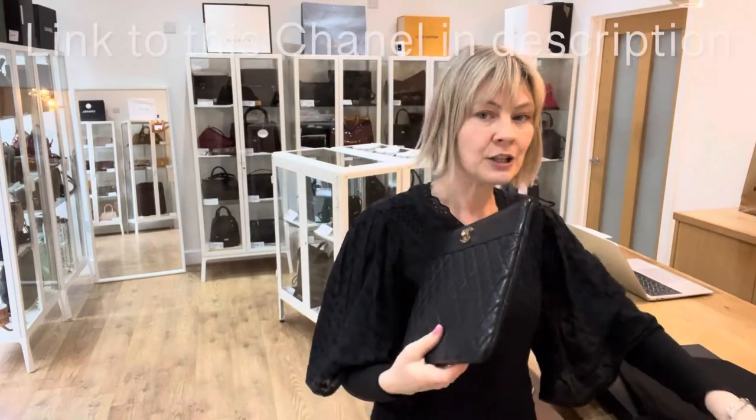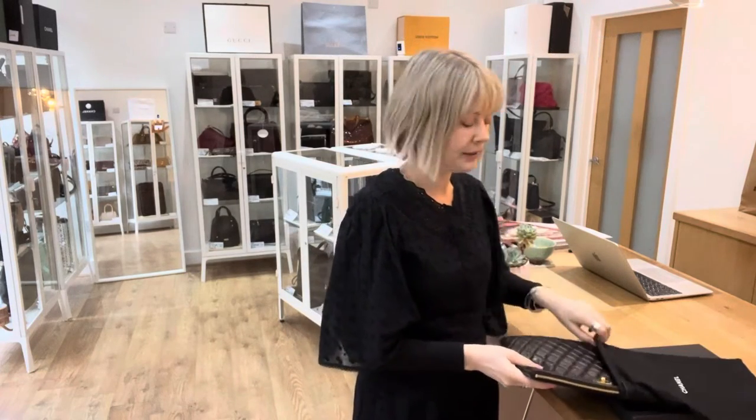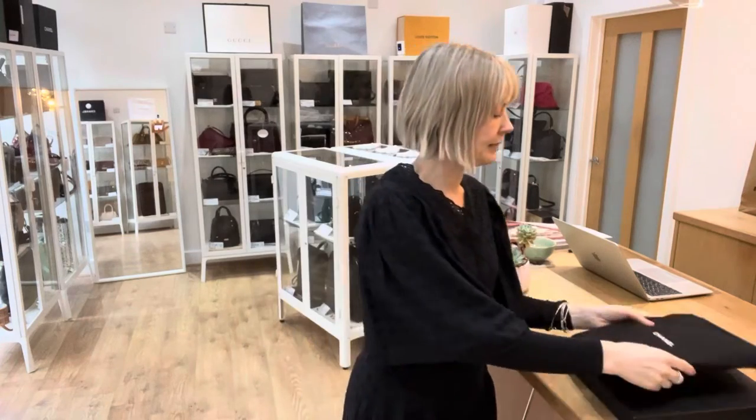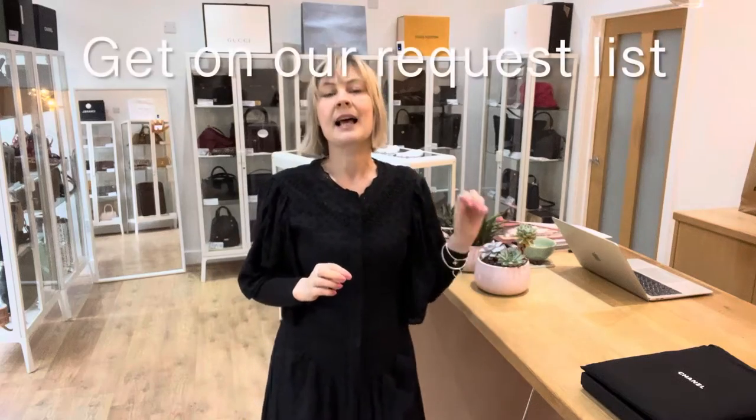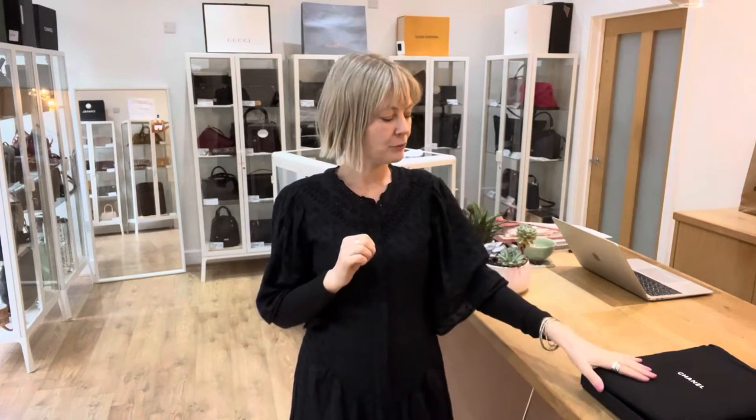So the link to shop this is in the description below. The link will take you straight to this on the website. If the link takes you to our generic product page, it means that it's sold — I'm really sorry about that. If you are after one of these, let us know and we'll put you on our request list. The best way to let us know is on the website — there's a contact page. Use that link to get onto the website, then use the contact page, let us know you're after one. We'll put you on our request list and let you know next time we get one in.